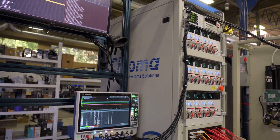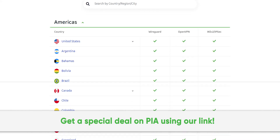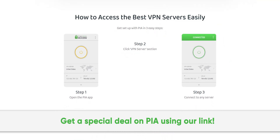Thanks to Private Internet Access for sponsoring this video. We've been using their secure high-speed VPN for years, and you can too. Get a special exclusive deal by going to PIA.com/PSUcircuit.